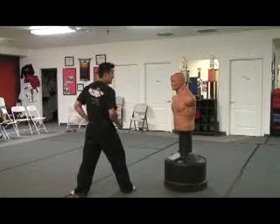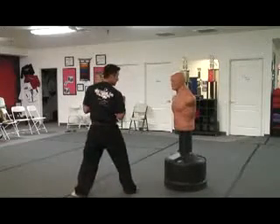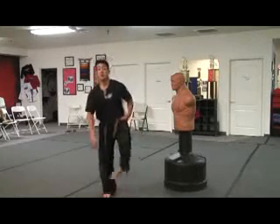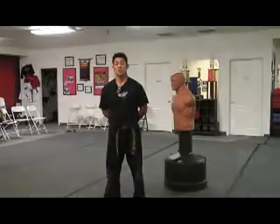Notice how I keep my hips squared and I'm looking at my target. Pre-pivot — ayah! I'm hitting with the outside of my foot — not the inside — hitting with the very top of my foot right here. And that is your reverse crescent kick.